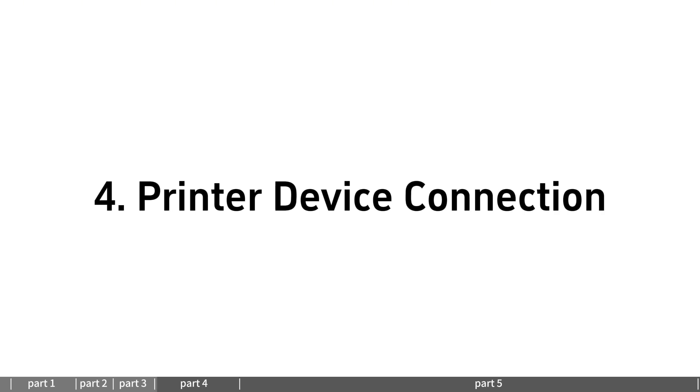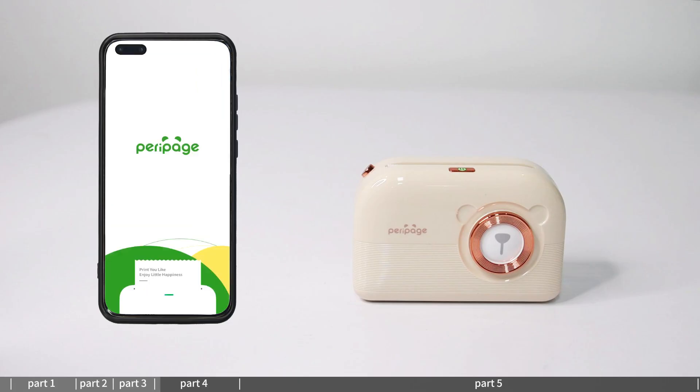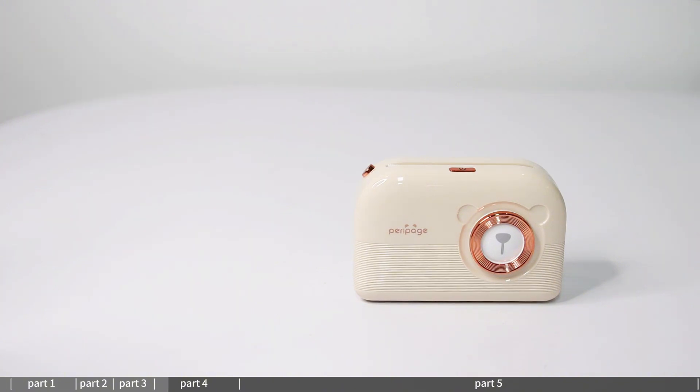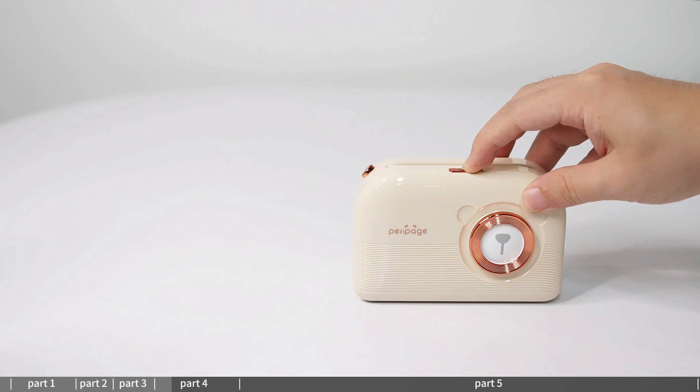Printer device connection: open the downloaded Parapitch app and click 'Not connected' in the app. Then press and hold the machine power button for 2 seconds to turn on the machine.